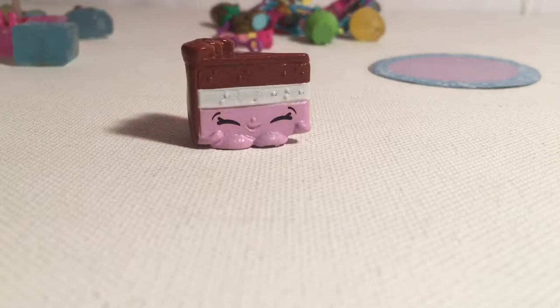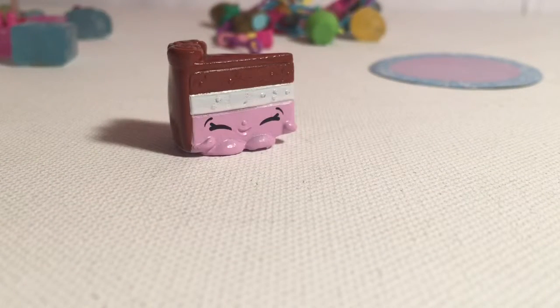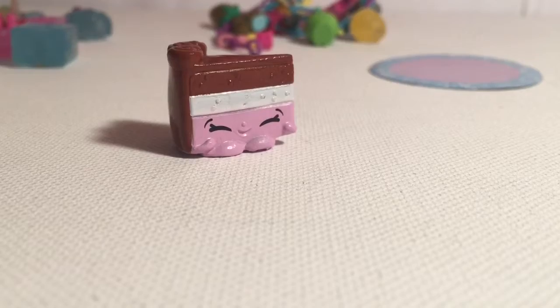Now let's open up the blue one and see who comes out — hopefully a new one. Oh man, another duplicate. This is Linda Layered Cake, which is a layer style. It's super cute and I love this one. So that's the end of the video — these are all the new ones I got today. Thank you for watching, don't forget to subscribe and watch more videos. Bye!